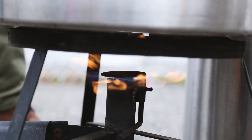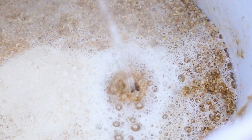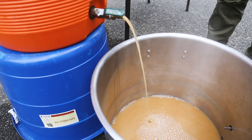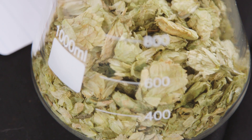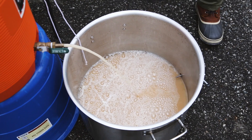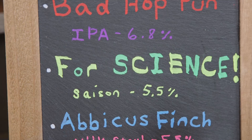Brewing beer itself is pretty straightforward — here's the too-long-didn't-read version. Grains such as barley are steeped in hot water to extract their sugars, creating a liquid called wort. Then the water is boiled to sterilize it, break down and remove unwanted proteins, and give you a chance to add hops, which deliver all that lovely beer flavor and aroma. The wort is then cooled, the yeast is added, and it becomes a waiting game — the yeast eat away at the sugar, converting it to carbon dioxide and delicious alcohol. Hooray for science!